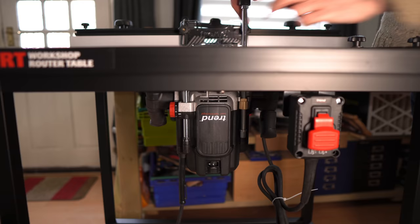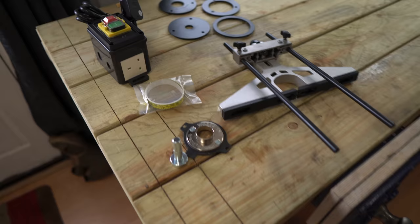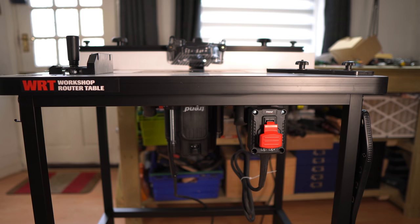The other thing that makes the T14 great in a router table is the height adjustment from above the table, which seems to work really well. It did come with other bits — there's the NVR that I don't need, the inserts which I will use, and there's the fence for the router. So now you can see how well this switch works.